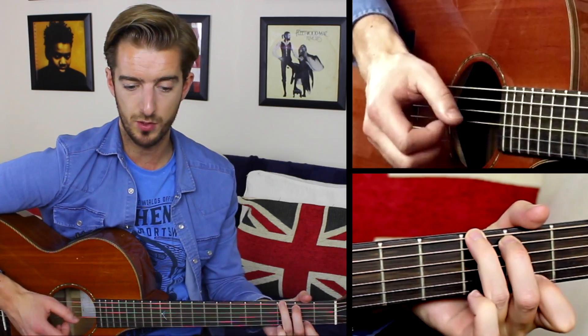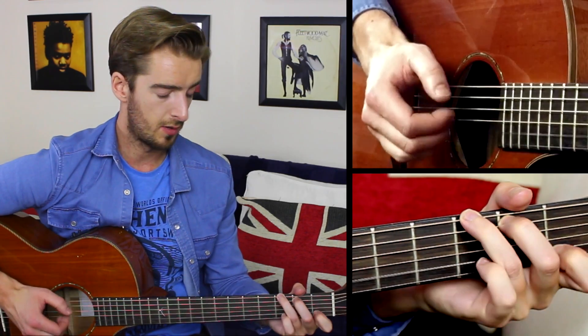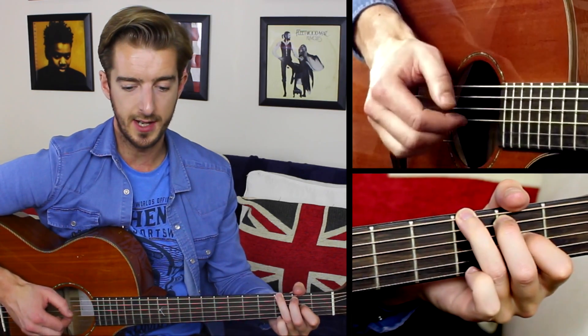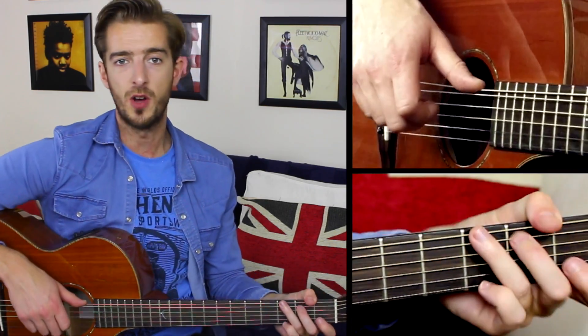This will be the last exercise of this particular video, where we alternate the thumb and the major scale — the thumb is on the offbeat and the major scale on the beat.